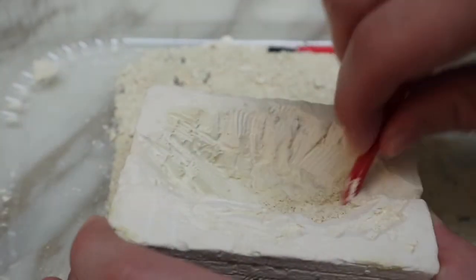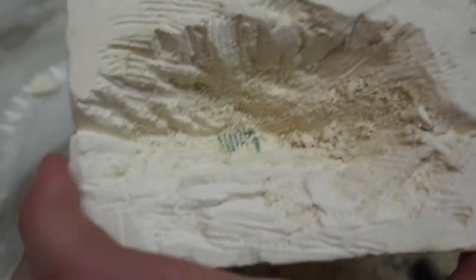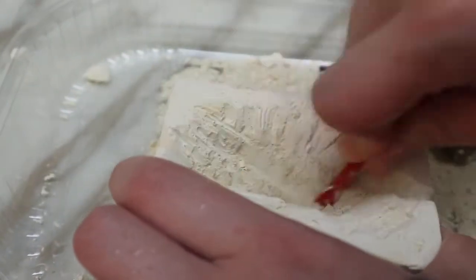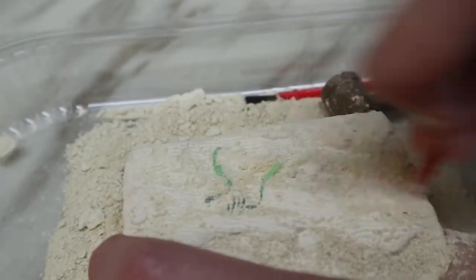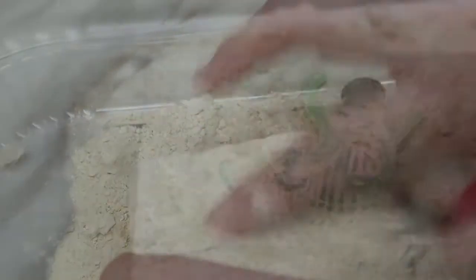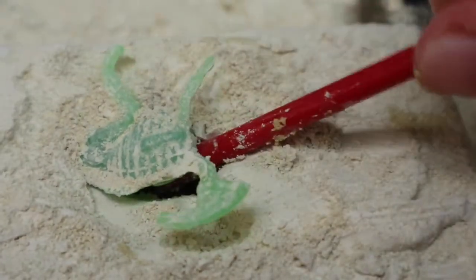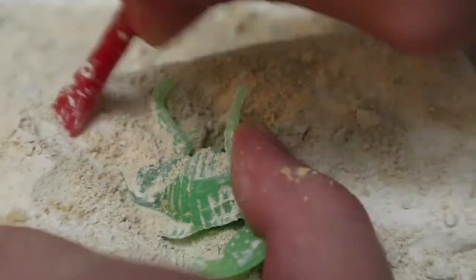I dug a big hole in the middle and still no sign of bones. Oh wait, I see something. You see that right there? I think that's a bone — this is exciting. I wonder what the dinosaur looks like. I tried digging the top of the brick and you can see more bones up here. You can kind of see the whole body. It's coming out. Hopefully I don't break it. I think it has a tail right here.